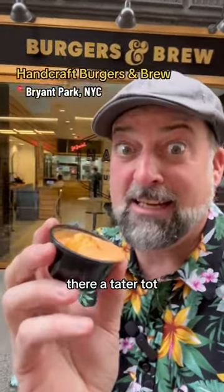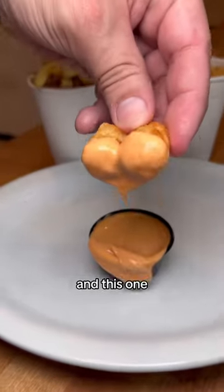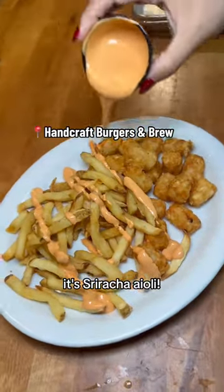What is this and why is there a tater tot sticking out of it? We make all of our sauces at Handcraft Burgers and Brew from scratch, and this one Chef Will just fell in love with. It's perfect to dip your fries or tots in, or just pour all over your favorite burger. It's here until we run out. It's Sriracha aioli.